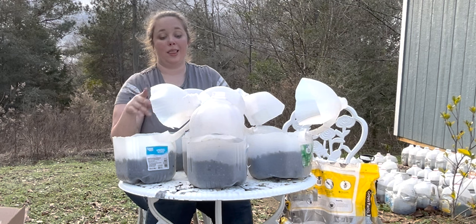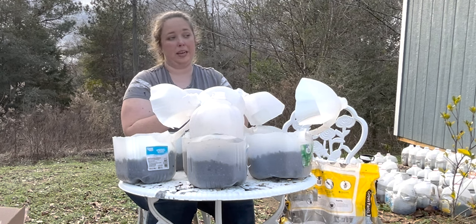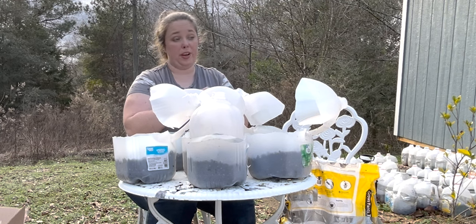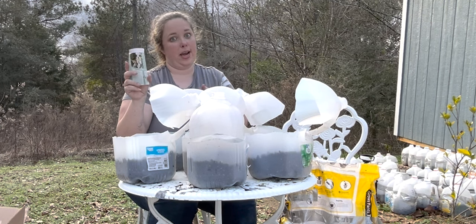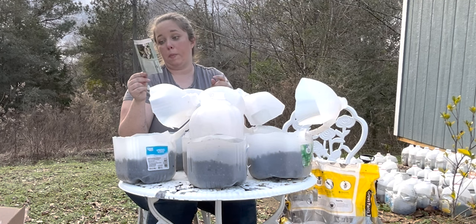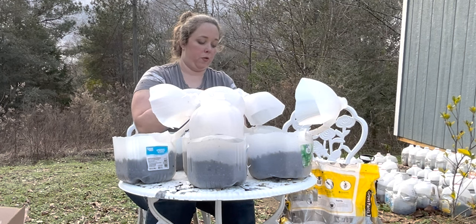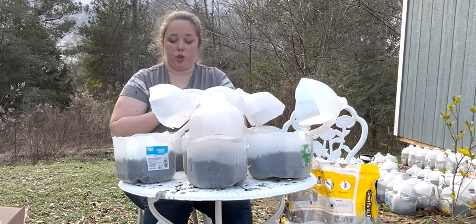Now that we have all our little containers done, let's get our seeds. This pack is supposed to have 500 seeds in it, so we have a lot. The most important thing about milkweed is that you need a native milkweed to your area — here in southern Alabama, swamp milkweed is native. We are not going to cover these; it says to surface sow them. You want to sow four per plant, keep moist, and plant 24 inches apart. I'm going to put more than five per container.